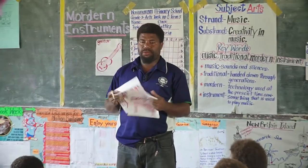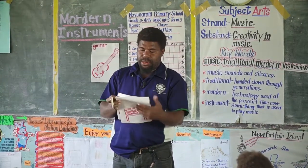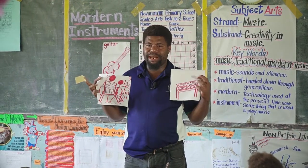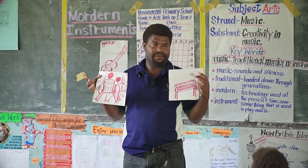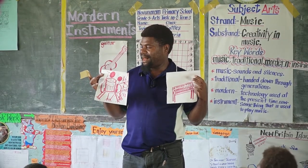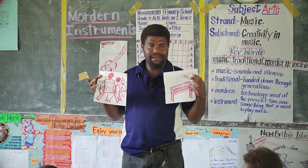Here I have got two examples of modern musical instruments. I'll let someone tell us what these two musical instruments are.